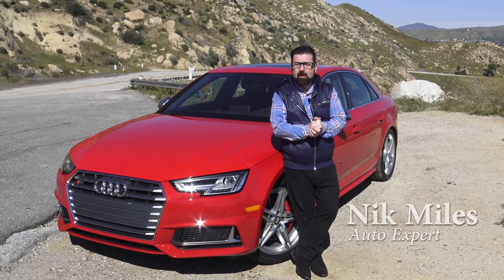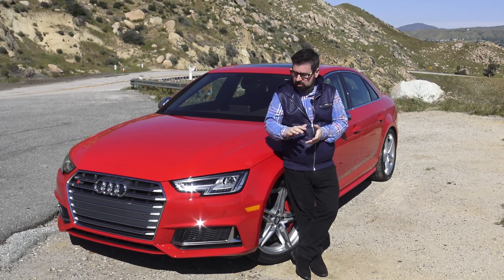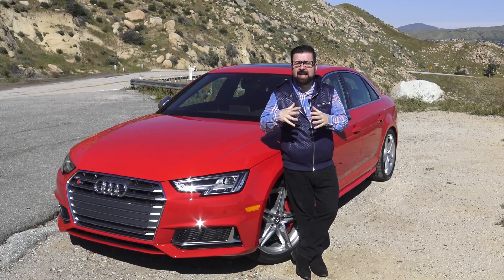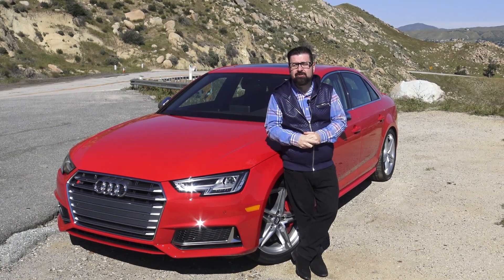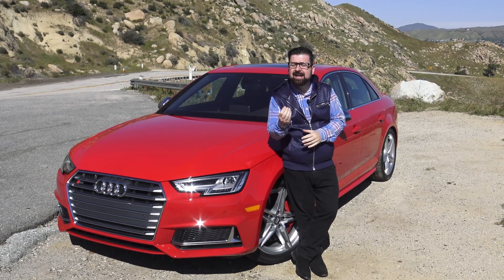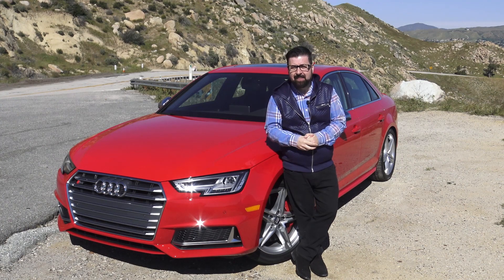Hey guys, welcome to another Test Miles video. I am Nick Miles and I am in the beautiful mountains surrounding Palm Springs to drive this, the brand new Audi S4. This vehicle is a culmination of Audi DNA, design, and pure technology. Audi have worked very hard to replicate some of the lines that you'll find in a very clean cut diamond, making this car the ultimate Audi. That's all coming up in this Test Miles review.